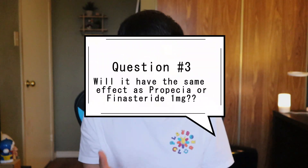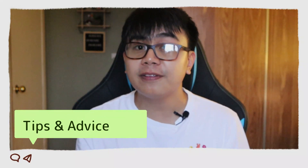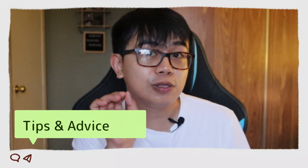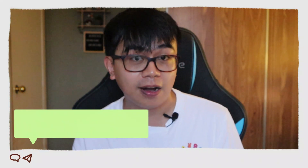Will it have the same effect as Propecia or finasteride 1 milligram for hair loss? I don't really see why not. But guys, before you get excited and jump for joy, here are some of my advice and tips that you must do before you start taking and cutting finasteride 5 milligrams for hair loss.